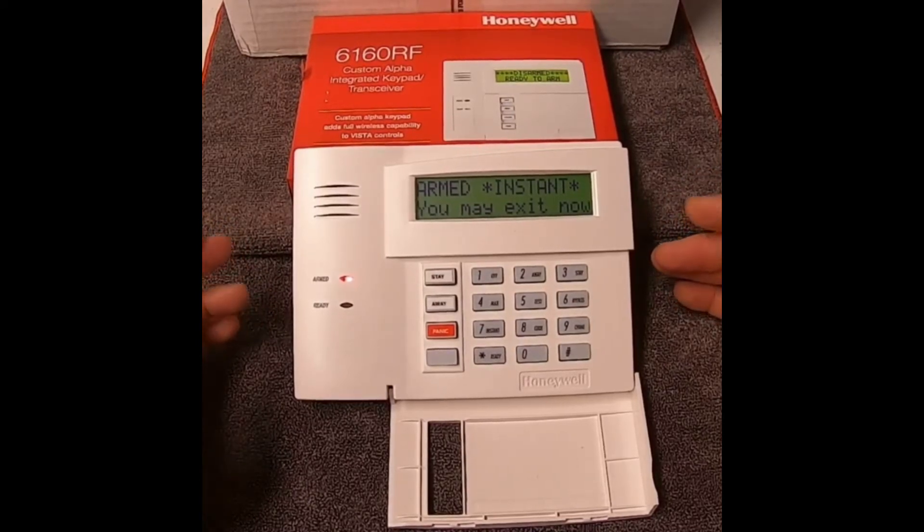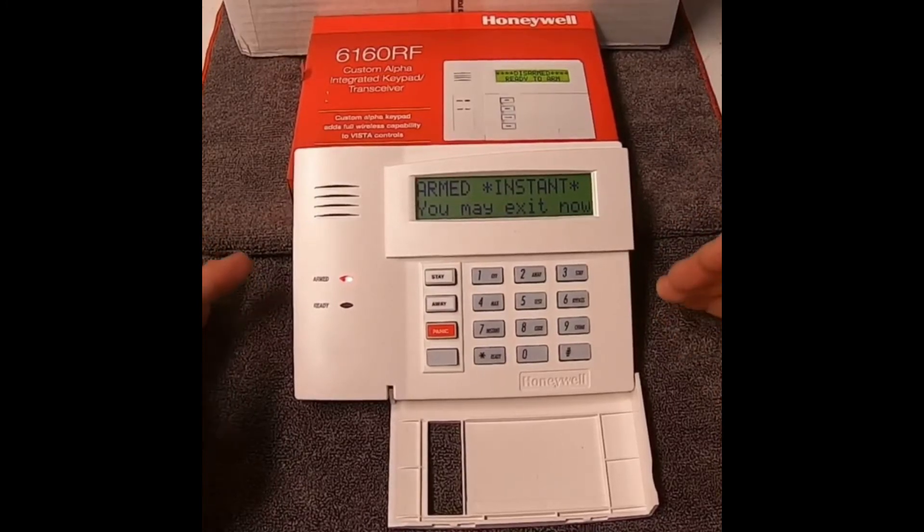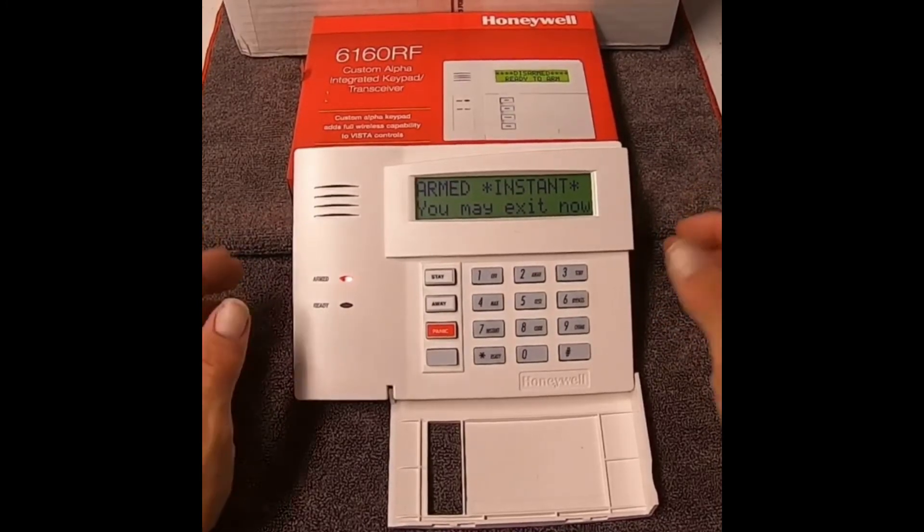So basically anything that's open — door, window, motion sensor — is going to set off the alarm. If the motion sensors are programmed as stay mode, which means you could walk around inside, you can still walk around the inside of your house without setting off your alarm.